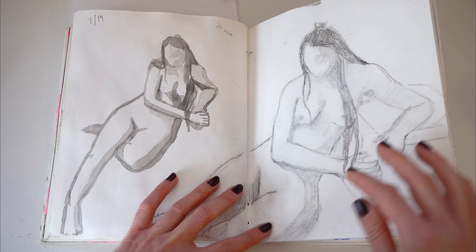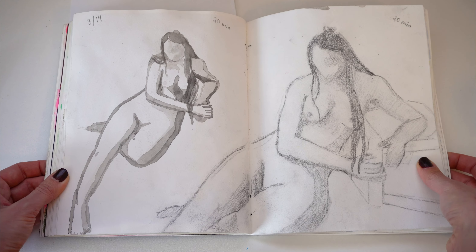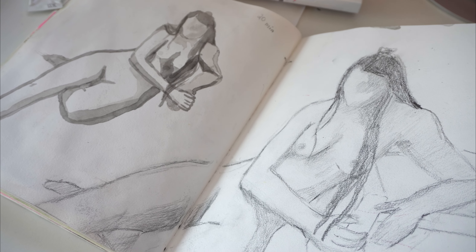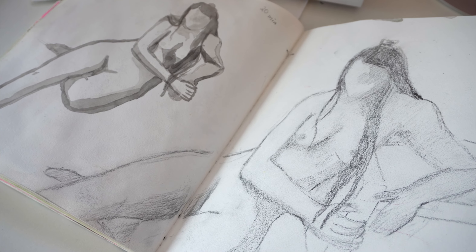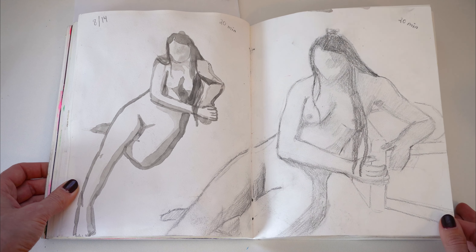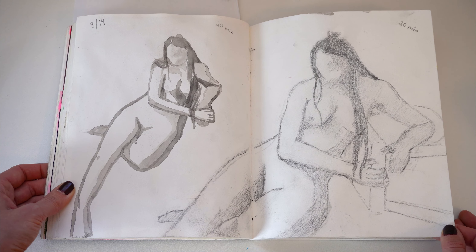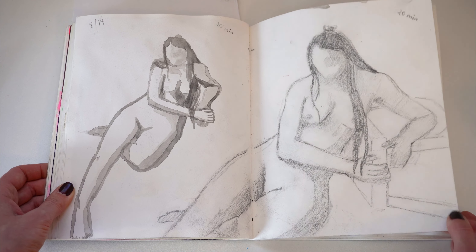Around this time is when I started going to figure drawing classes. The one I go to is every Monday night from 6 to 9 PM and you can just kind of drop in whenever you want, which is really awesome. I remember being really terrified to go because I don't draw people — or at least I didn't used to — but now I think it's really really fun. It's like one of the things I look forward to every week.